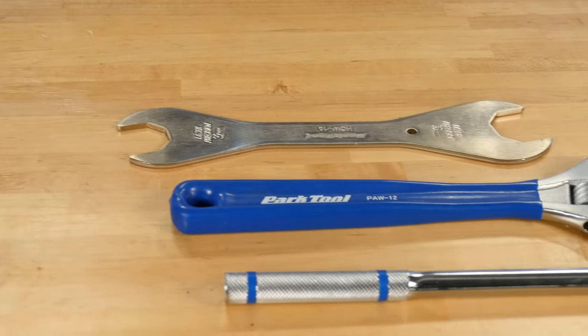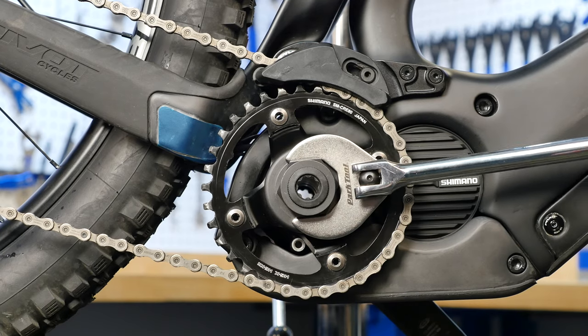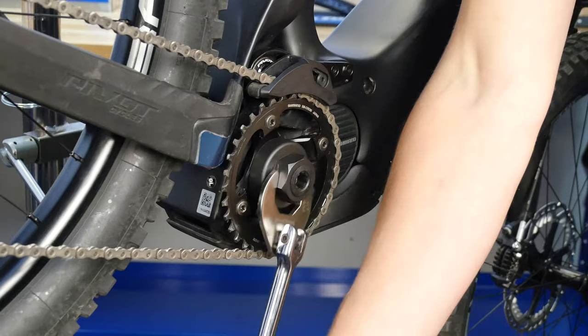To remove your lockring, you'll need either a 36mm wrench or the Park Tool TWB-36 crowfoot and a 3/8 inch drive tool to drive the LRT2.